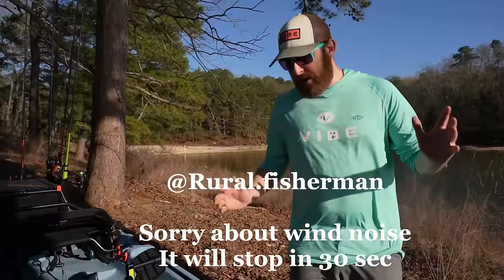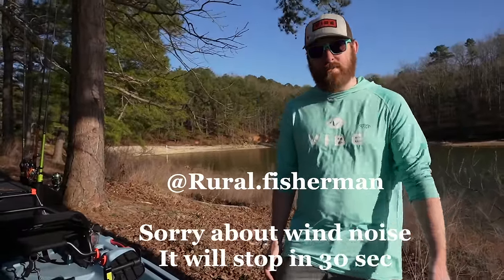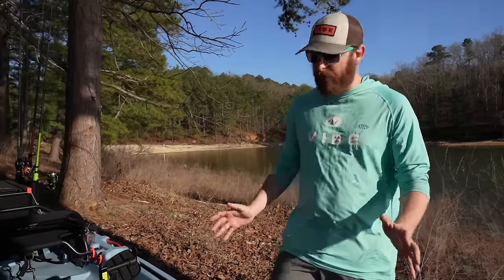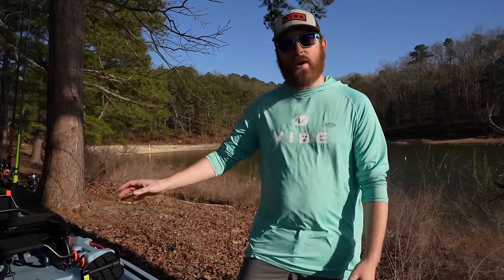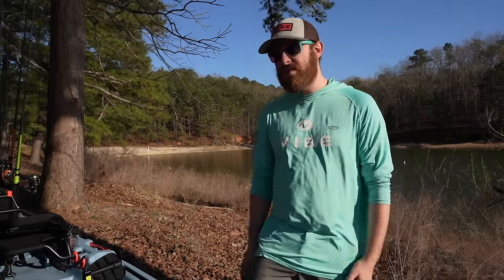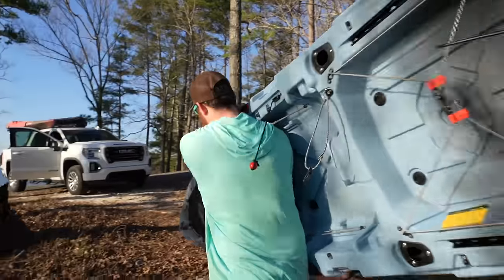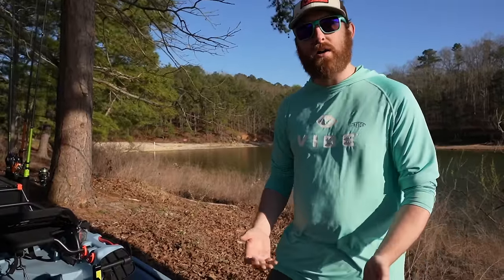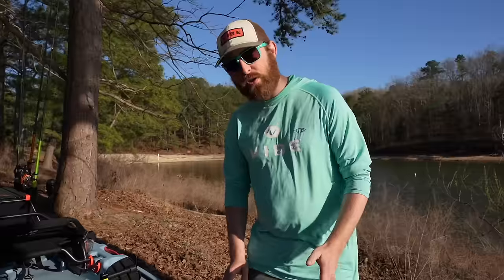Hey everybody, I'm Matt Charette, the Product Manager at Vibe Kayaks. And I'm here with my friend Juan Carlos, Señor Bass Fishing. We're here to talk about our new boat, the Makana 100. It's a 10-foot boat, 33 inches wide. It's 55 pounds without the pedals, pod, and seat. With the pedals, pod, and seat, it comes in at 77 pounds, so you can easily carry this yourself. It's kind of packed full of features, but we also left a lot so that you can rig it out the way you want it and have this boat exactly for your kind of adventure.